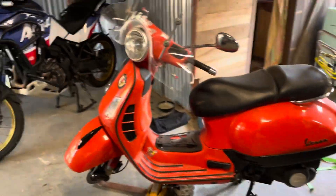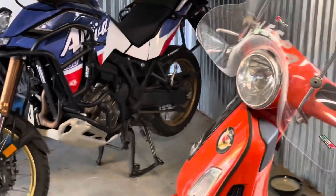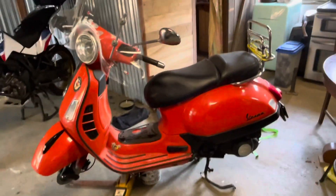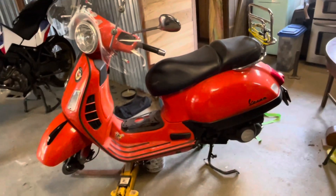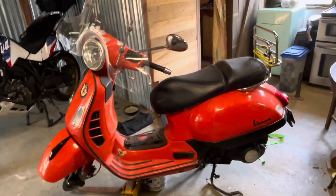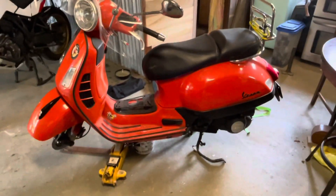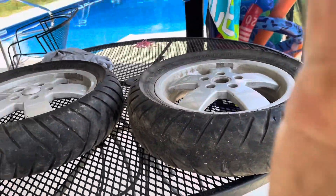I may try to go down to Cycle World tomorrow — it's down in Memphis. What I like about Cycle World is if they've got tires that'll fit, they'll mount and balance them for 25 bucks. I have the tools to do it myself, but I'll probably never change the tires on this thing again, so it's worth it. I've got the tires off and sitting right there.